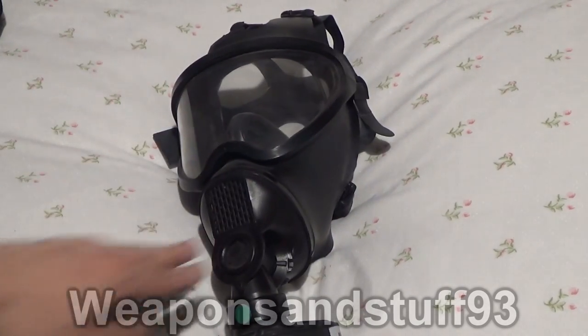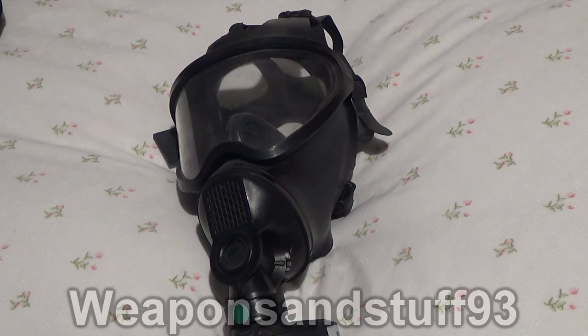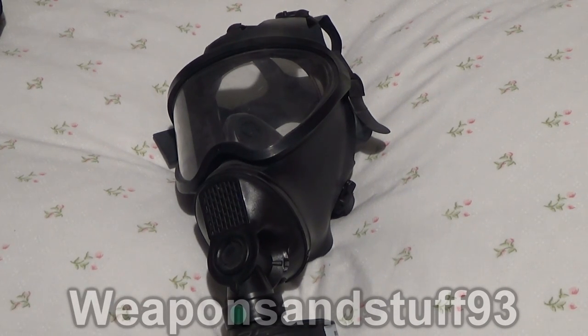Some people have said these masks leak, and that the dodgy seals are why they were replaced in service. However, I've seen no evidence or documentation saying that, so it may just be a rumour. What we're going to do is test it. I used this filter a couple of weeks ago when I tested my M65 and it worked, so since we're only blocking aerosols you only need a basic particulate filter, and that filter should still work. We're going to try gassing it with the filter in several positions and see if it works.